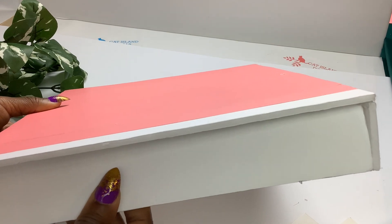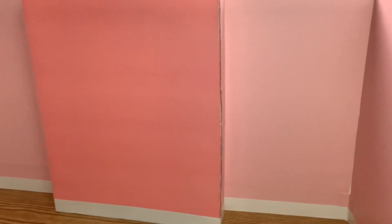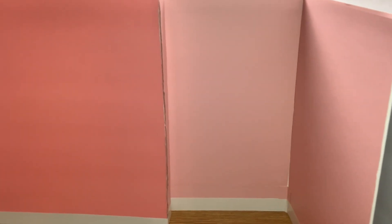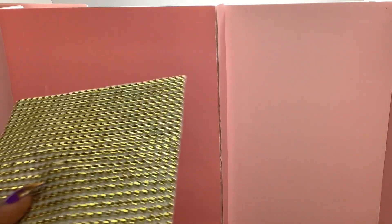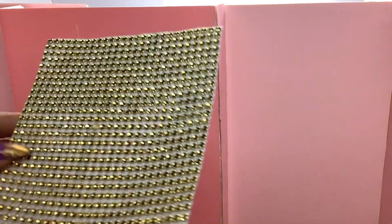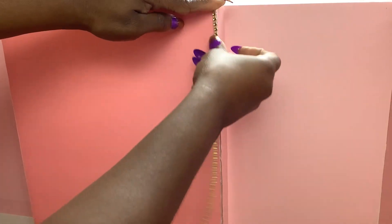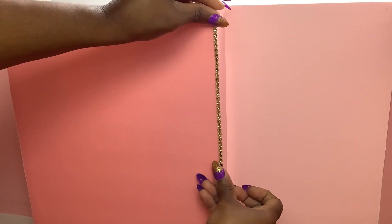To help it stand up, we will measure and glue a piece of foam board in the middle, then place it in the room to see how it looks. I bought this pack of adhesive rhinestones at the Dollar Tree and I'm going to cut one strip of rhinestones and cover this area here, then repeat on the other side.